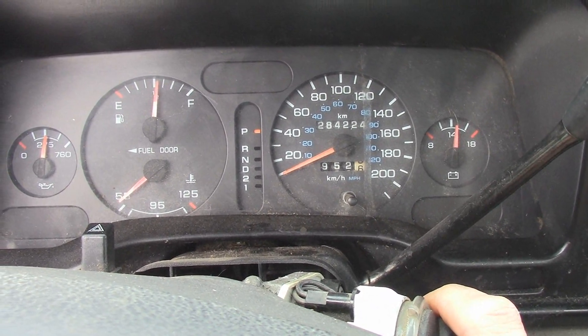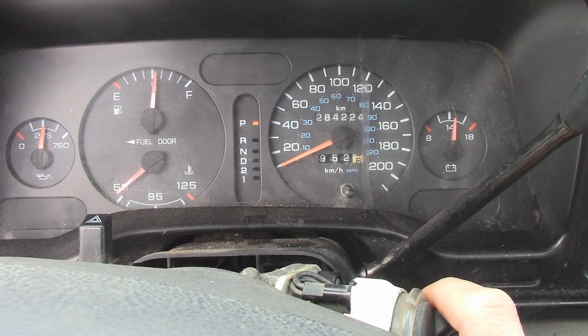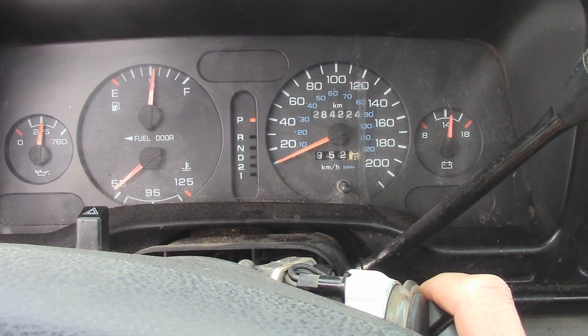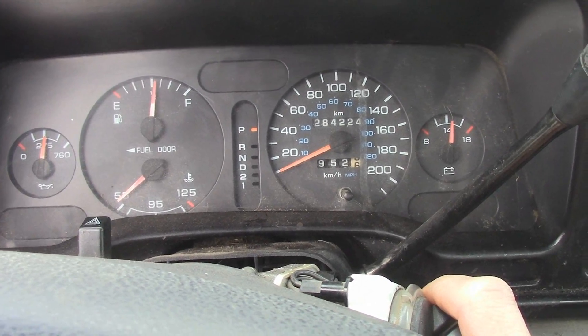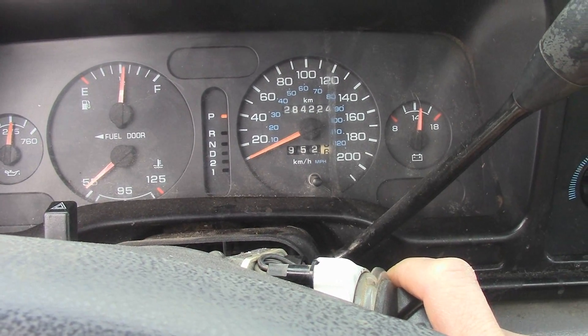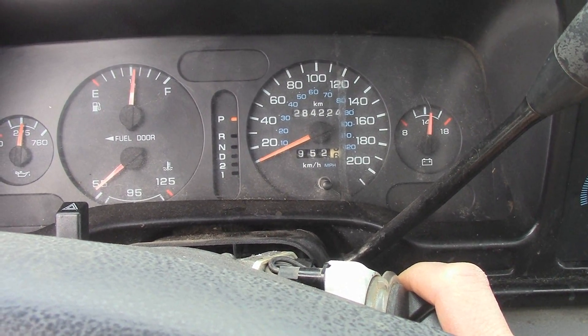It's got a bit of a shake to it, and it consumes a lot of oil, especially once it's warmed up, but you can hear how crappy it's running at idle.